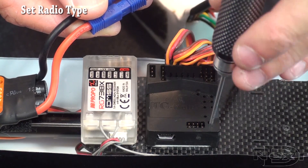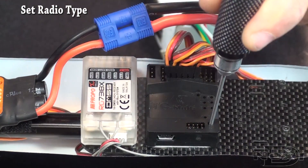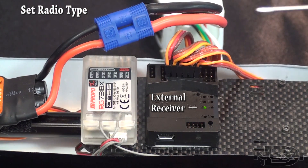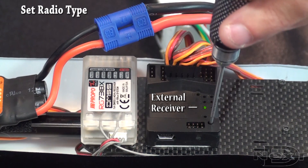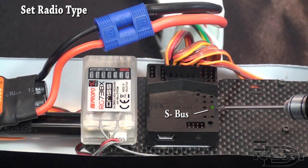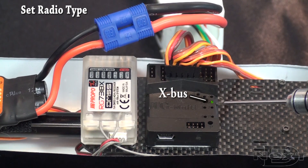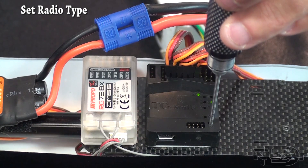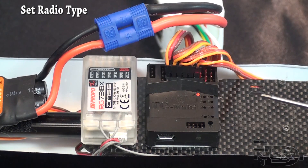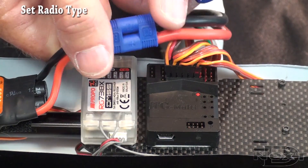Now we're going to pick the radio type. Push in the P button while plugging in power. The status light will flash red, then a light will come on indicating which receiver mode you're on. This is external receiver. Push the P button to go to S-Bus option, push again to go to X-Bus. X-Bus is what we're using, so push P until the status light comes on, and let go when it turns red — setup is complete. You can unplug power.